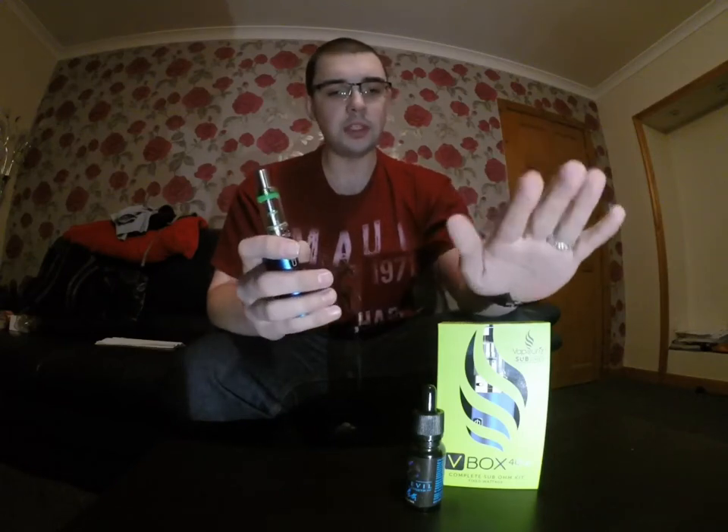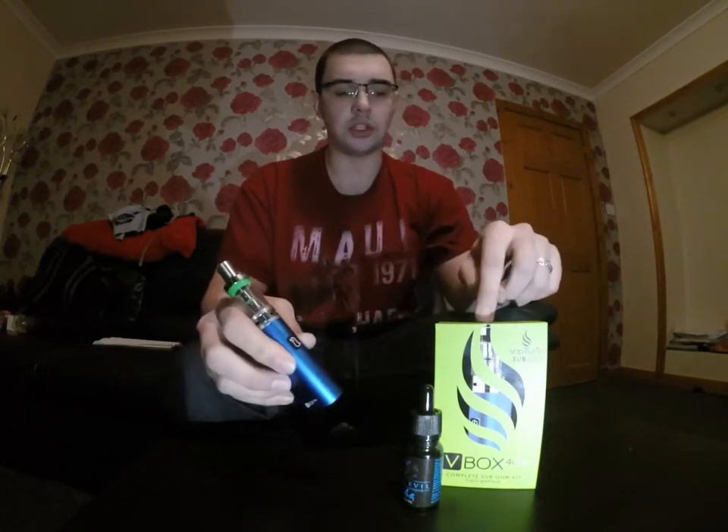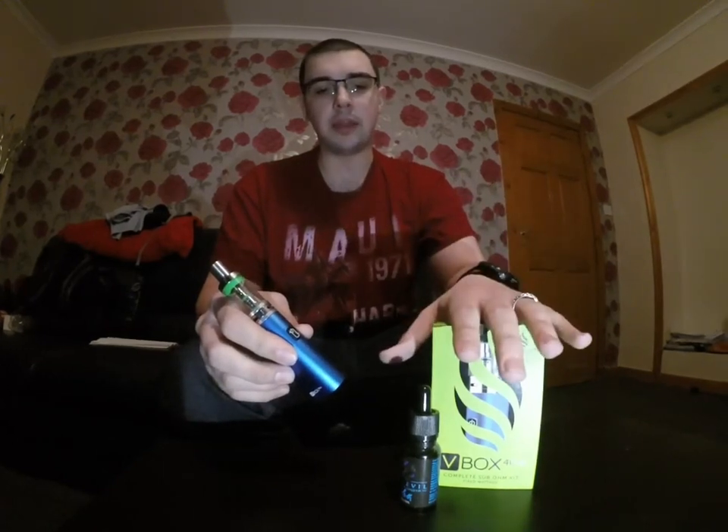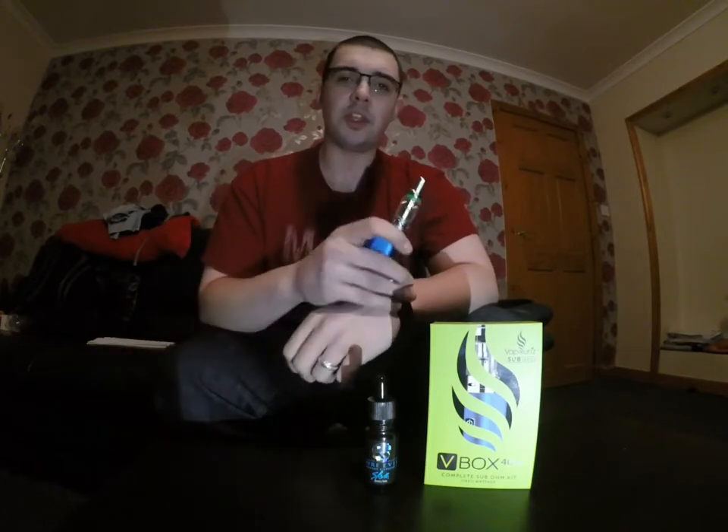This is the Vaporize VBox and it's a 40-watt box mod. It's rechargeable and comes with a charging cable. Because I bought it from the Electric Tobacconist, it also came with a free bottle of liquid — this stuff here, which is a Pure Evil liquid.